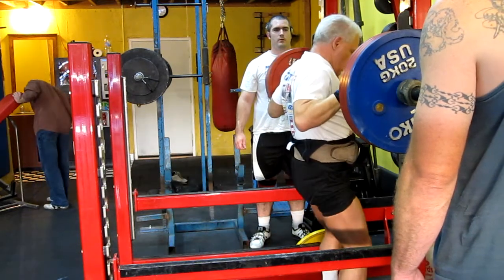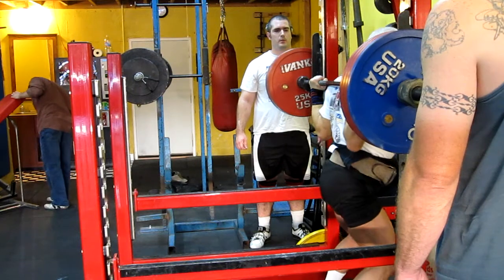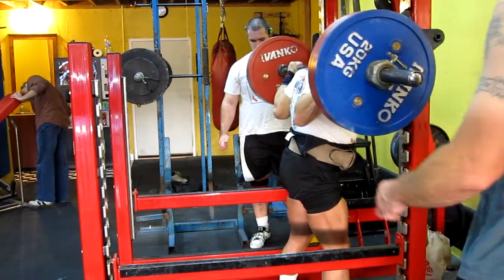Crafting, absolutely awesome. One, two, three...